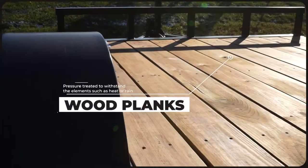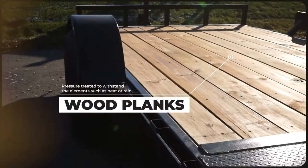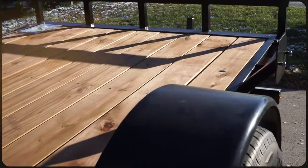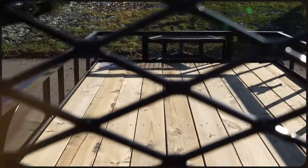Let's look first at some of the similarities. First off you'll notice the pressure treated wood planks that run the length of the trailer. These planks are chemically treated to better withstand the elements like high heat or rain, as well as handle a heavier load without wearing out as quickly as standard planks. Each one is fastened securely to the frame of the trailer but can easily be replaced at one of our service centers when needed.